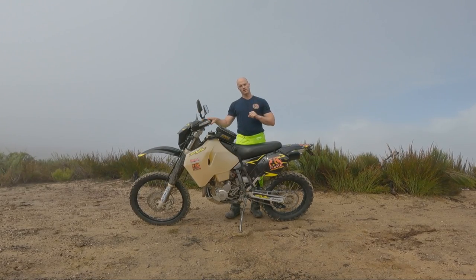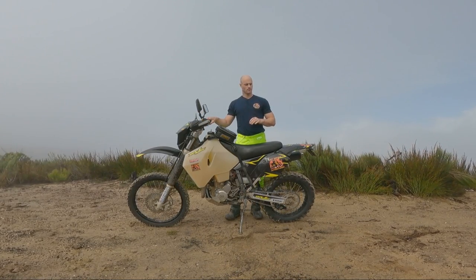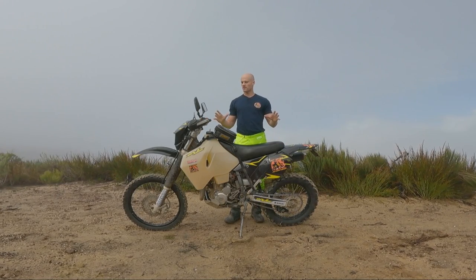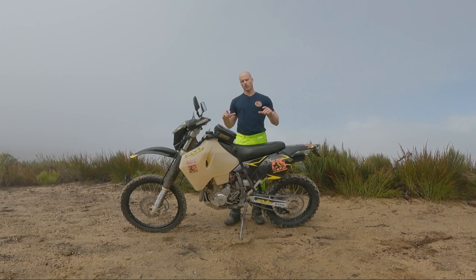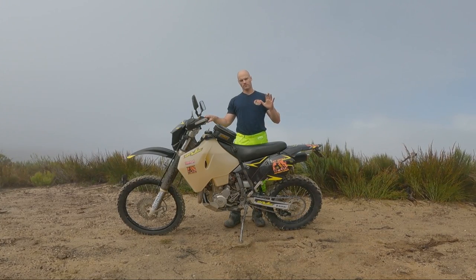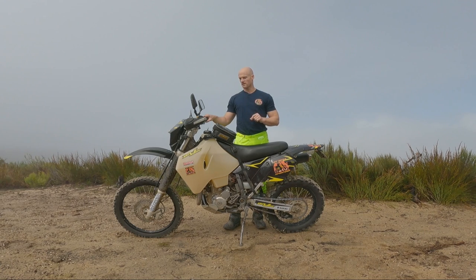Welcome everybody to what's going to be a very informative, straight-to-the-point, no-bullshit review about the Suzuki DRZ400E. In this video, I'm going to review the bike from the angle of an all-round dual sport, so please keep that in mind. I'm going to give you my top 5 pros, my top 5 must-do upgrades, and more importantly, my top 5 potential issues and problems with this bike, especially if you're going to be a long-term owner like me or you're looking to buy one second-hand.